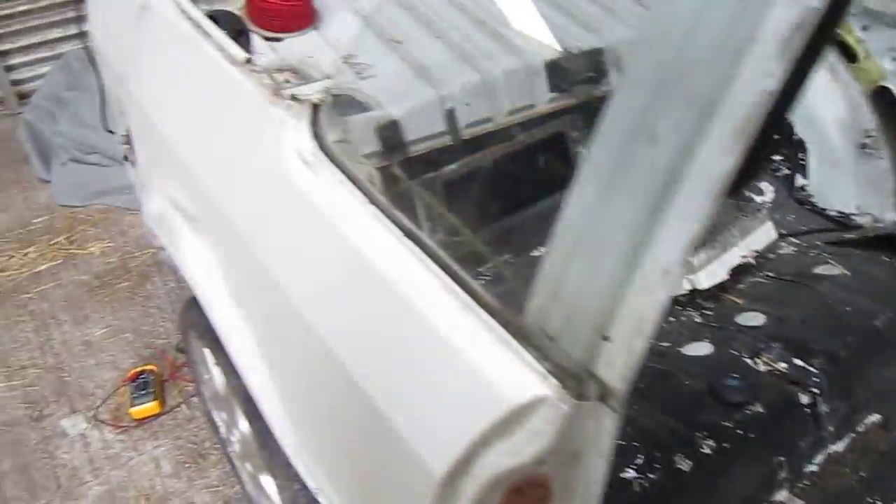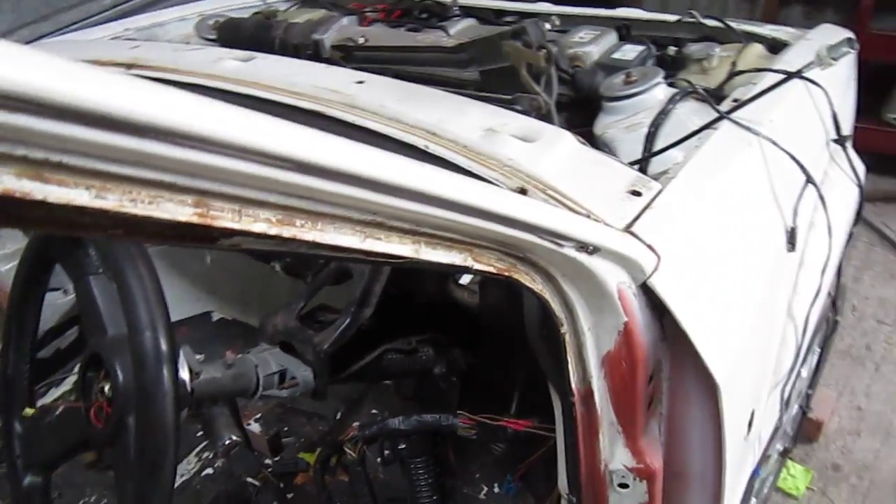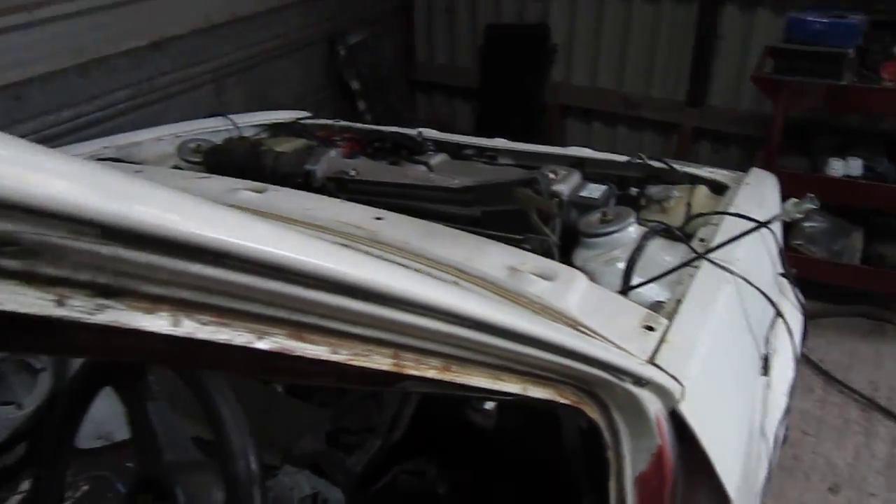So it turns over, but it won't fire. I can only assume some problem with the fuel pump or fuel pump relay, which I'm going to investigate in a moment.